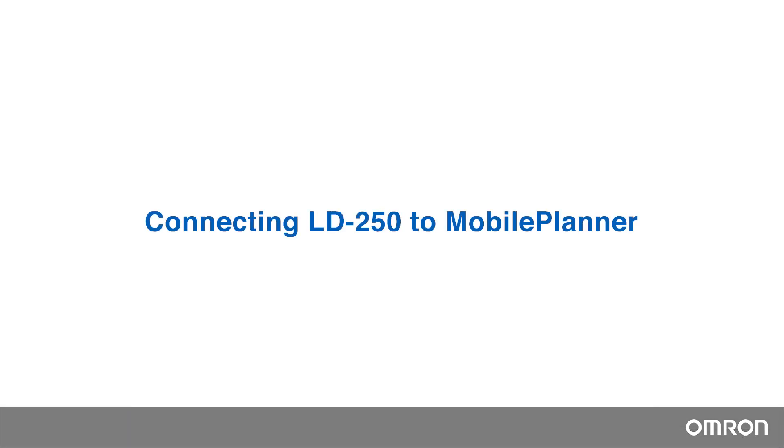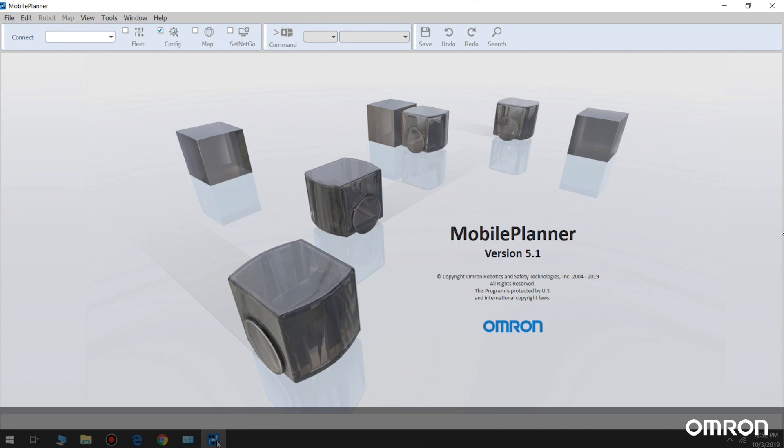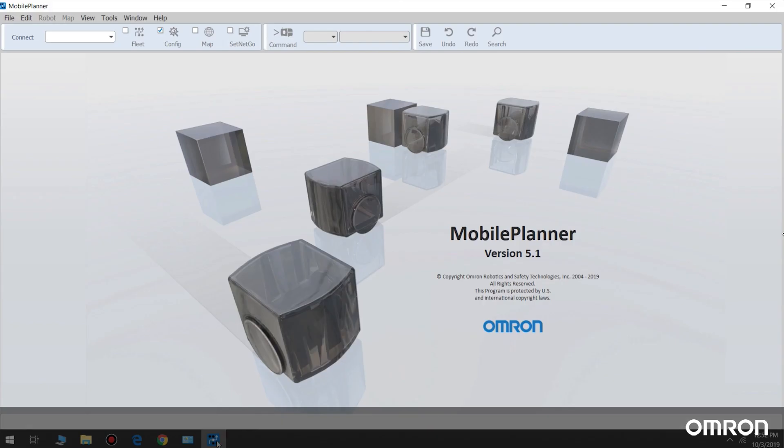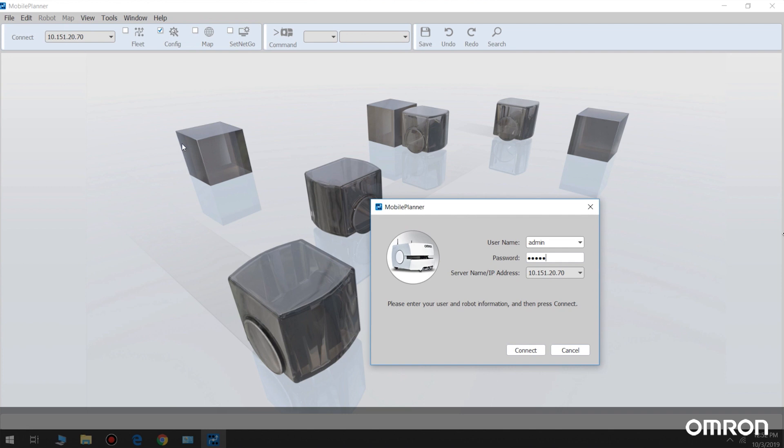Connecting LD250 to Mobile Planner. Omron's mobile robot user interface is called Mobile Planner. Mobile Planner enables customers to configure the robot, create and edit maps, and make the robot do tasks and much more. The interface is designed to be user-friendly and efficient, which reduces the learning curve and the time needed for deployment. Mobile Planner with full functionality is designed to be used on a Windows operating system. Make sure your device is on the same wireless network used in the previous section. Open the Mobile Planner application, connect using the robot's static IP, and log in with your username and password.